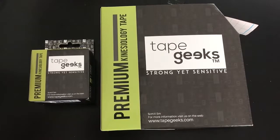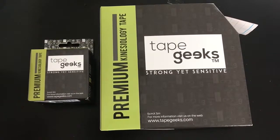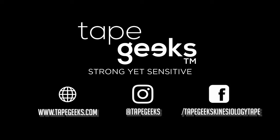If the product starts to break down within that time, then certainly contact us and we'll be happy to replace it. If you have any questions or comments feel free to check us out on the web at www.tapegeeks.com.